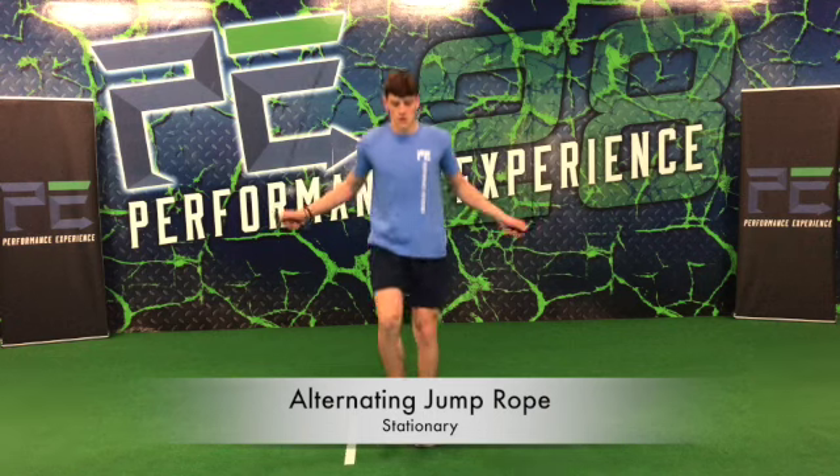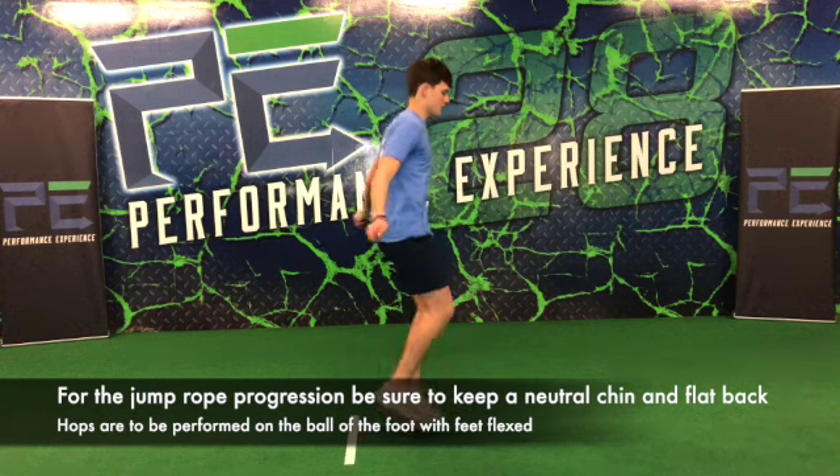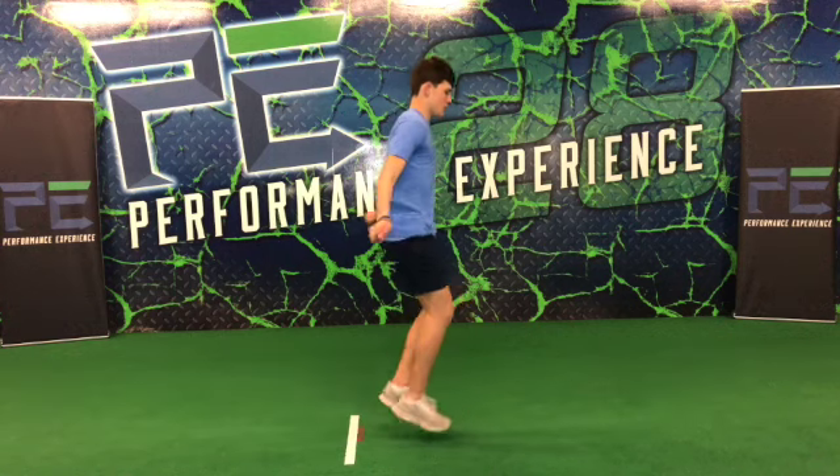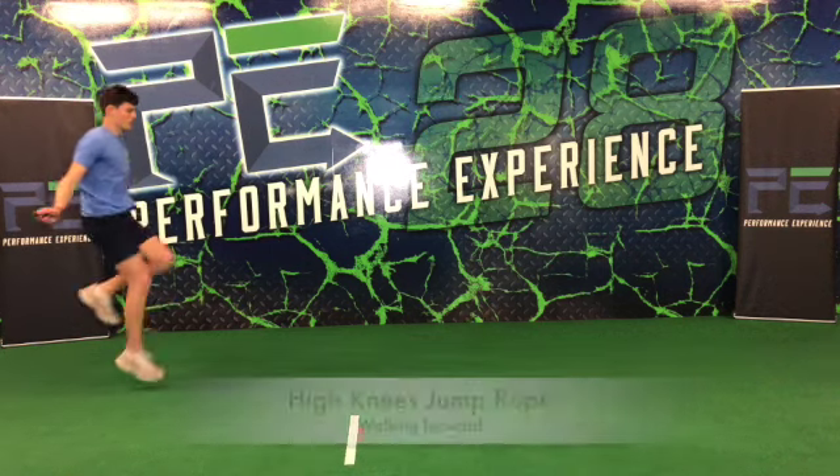Right here we have an alternating jump rope or skip rope, where we pop our foot off the ground. We keep our knee in front and we have a nice controlled quick snap. Remember we're not trying to get a lot of height — we're just trying to mimic the running motion by pushing the ball of the foot off the ground.